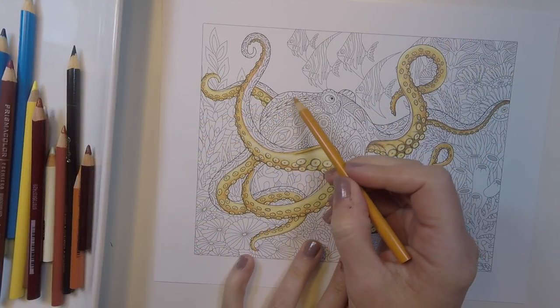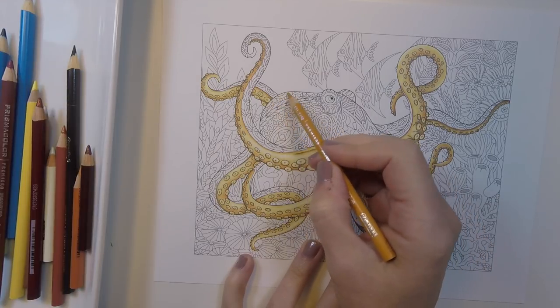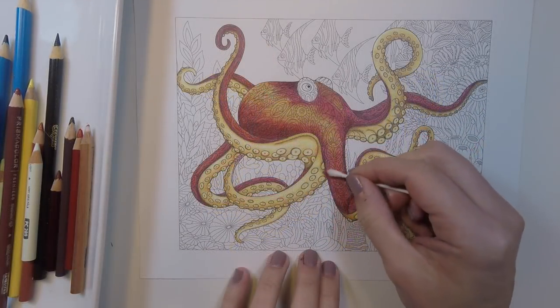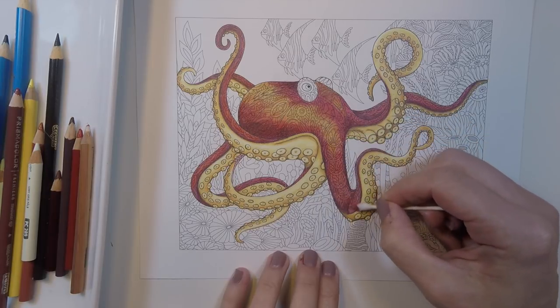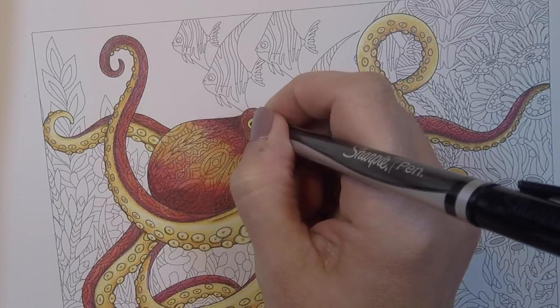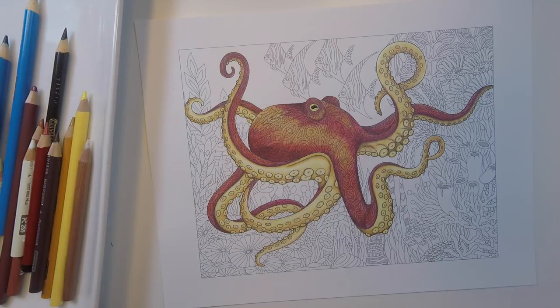For the main body, most octopi have a darker skin than their underbelly. So I decided to go with some bright and burnt reds on top, as well as a banded bit of highlight to give the illusion that light is bouncing off the shape of his head. The last thing I'm going to do is just modify the eye shape a little bit to match the real ones I referenced. And we are done with the octopus portion — we're going to put this page aside for a moment.